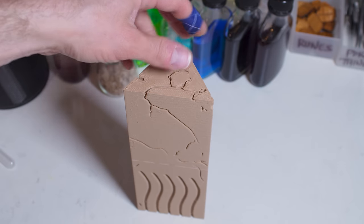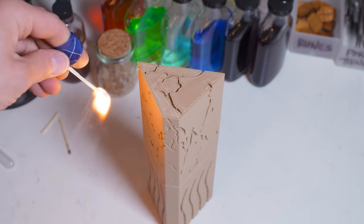Ladies, gentlemen, cyborgs — I keep saying that we're not a 3D printing channel, yet every single one of our videos features at least one thing I printed. Even the Wizardry episode had the Firestone from the Fifth Element, and like, no one noticed it.